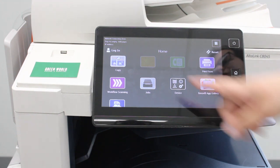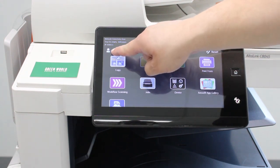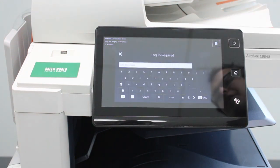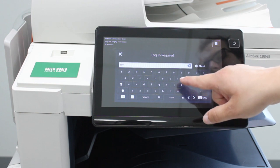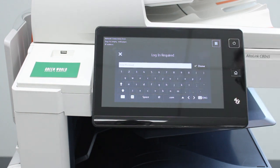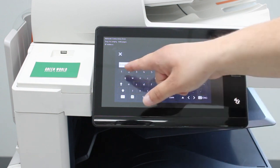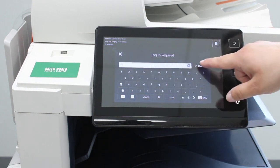The first thing you want to do is go into the upper left hand corner and hit the administrator login. The username is admin, all lowercase, A-D-M-I-N. Hit next. And then the password is four ones: 1-1-1-1. Hit done.